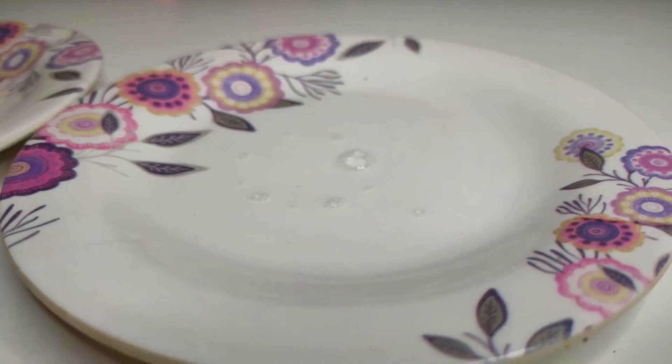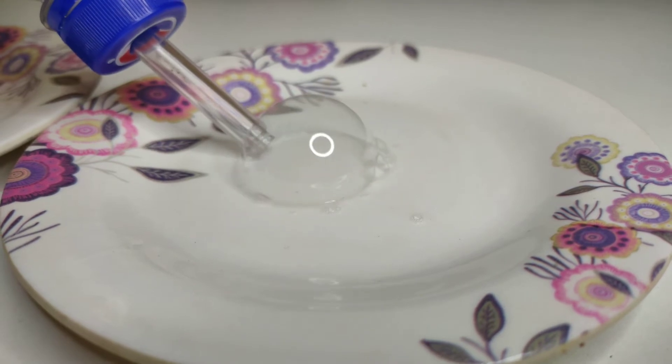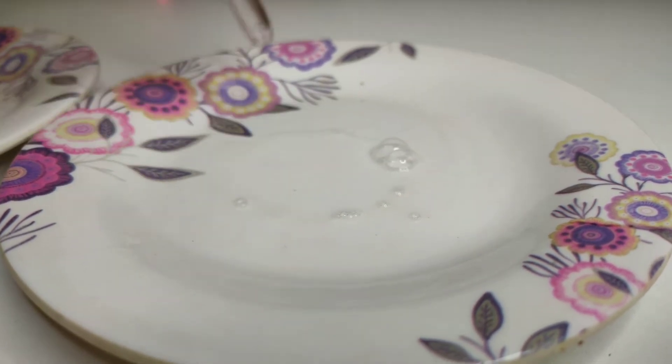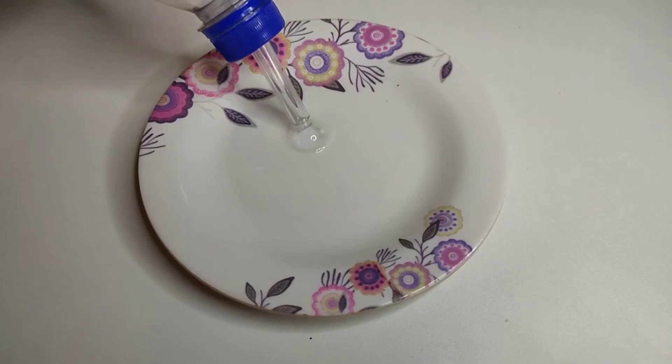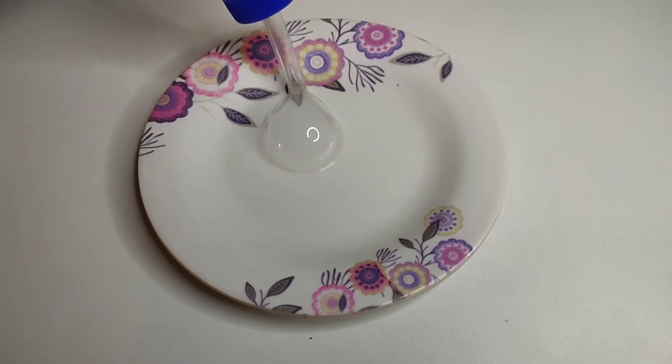Now let's close it to the treatment mode. If you are using the smoke mode, you can close the smoke mode. Now let's try to test the full smoke mode — if you make smoke mode, you can see the video on our next video.